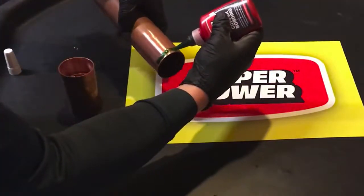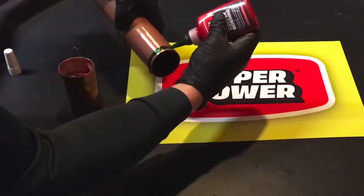It can be used on any size copper pipe. Wire wool is not to be used.